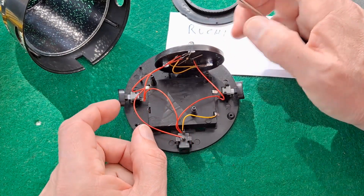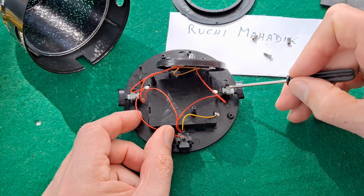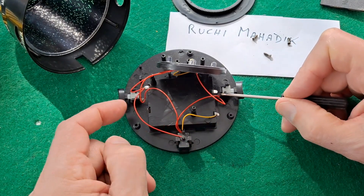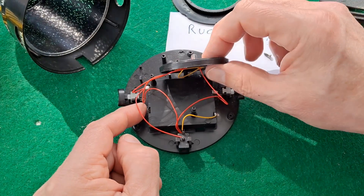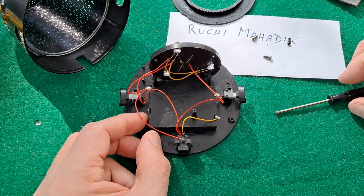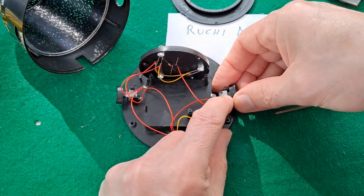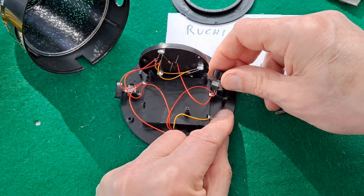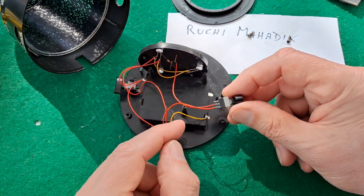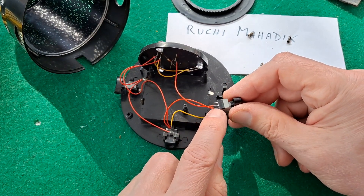And then it goes over to the switch, and also to the other switch. So positive goes down to there and then to the switch and to the switch. There's our switch — coming from the positive onto one side of the switch.